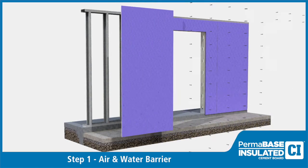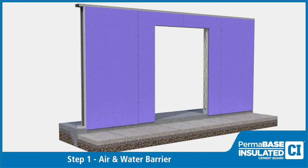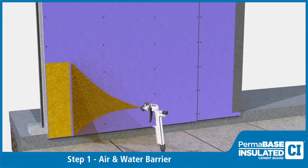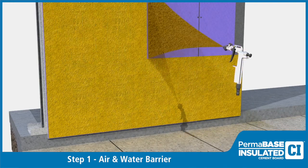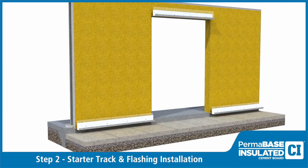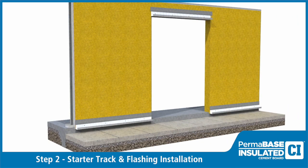After installing sheathing, install fluid applied air and moisture barrier per manufacturer's specifications. At the base of the wall system, install starter track and apply mesh and flashing per manufacturer's specifications.